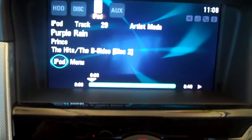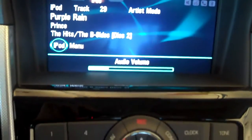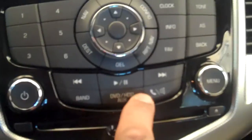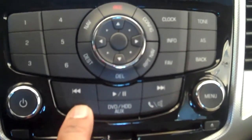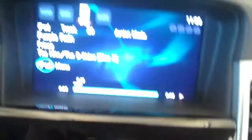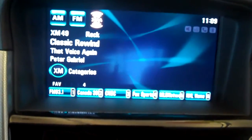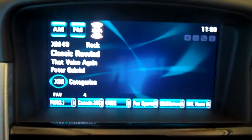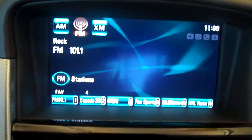Very simple, very easy. A lot of people think it's really complicated — it's not. It's your button here, your DVD HDD auxiliary. Suppose I want to go back to the radio — just hit the band button. Five seconds later I'm right back to XM radio. Or I can push it again to have AM, or push again and have FM.